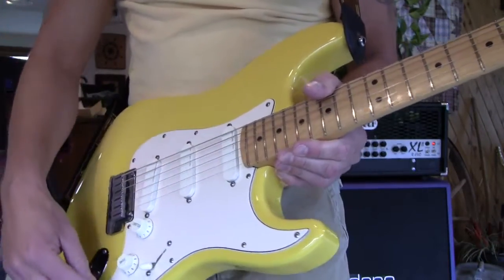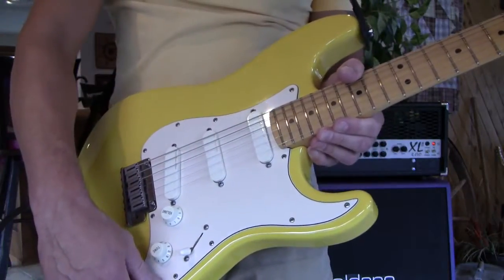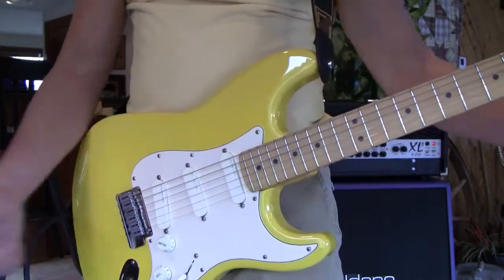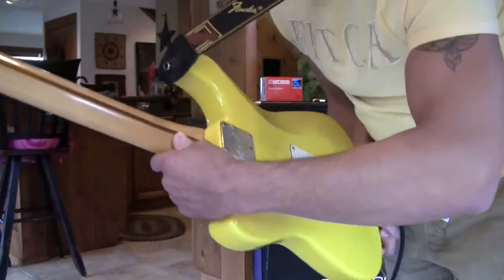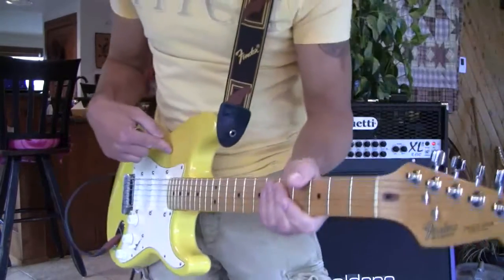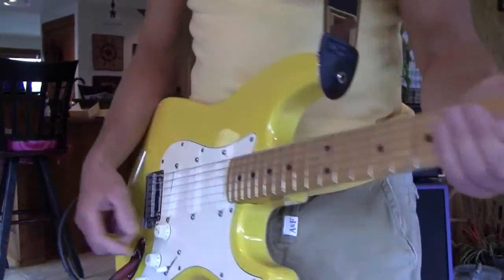I sell the new ones but the old ones are better. It's got the TBX — so zero to five, and then there's the boost from five to ten. It's just an unreal clean. I like the color yellow guitar; that's the only reason I'm wearing this damn shirt.